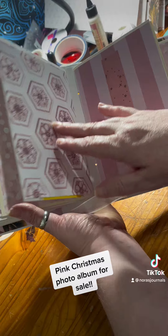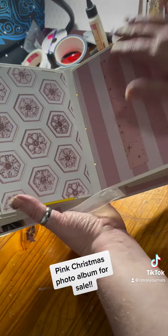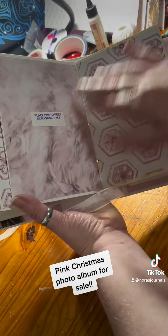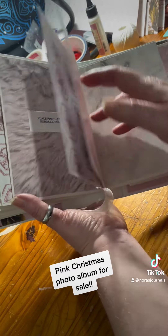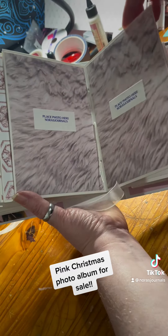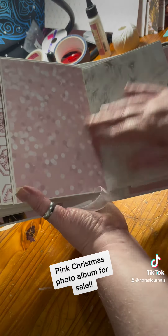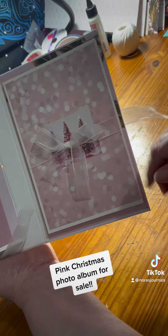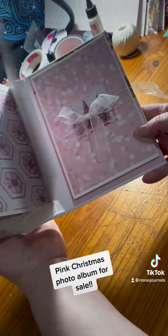I still need to go through and add tags. But there's lots and lots of space in this album for your pictures. And then on the back inside cover, another pop-out for more photos.